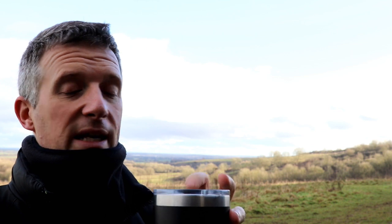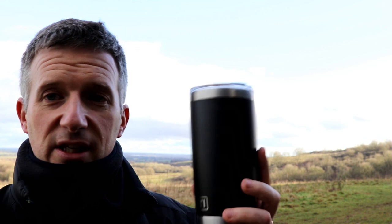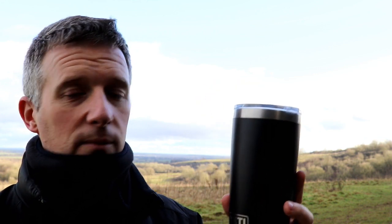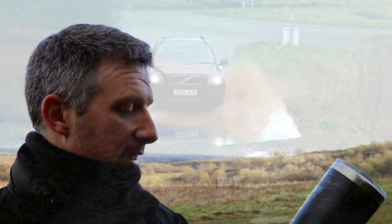The only thing I will say is it's not a complete seal — if you tip it upside down, liquid will come out. But as long as you're aware of that, it's not a problem. It sits very nicely in car holders and it's very good on my desk. All in all, I'm really pleased with this.